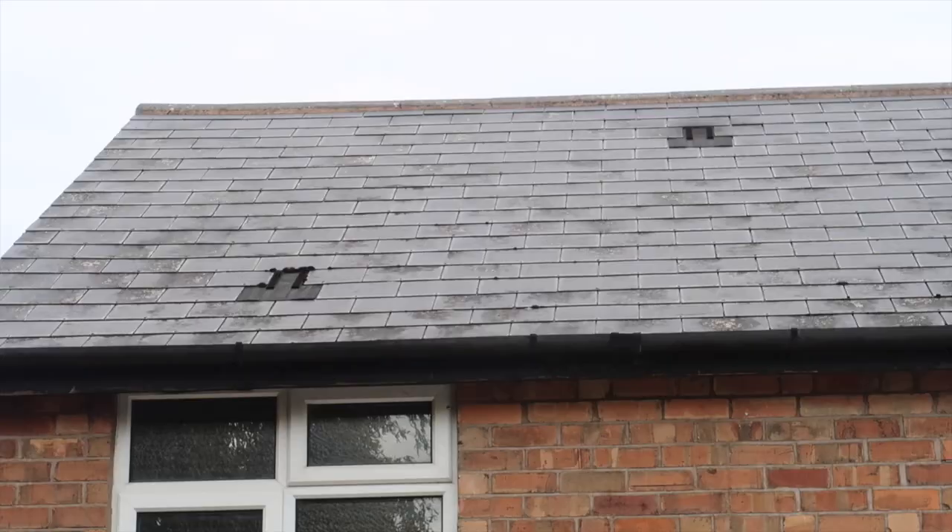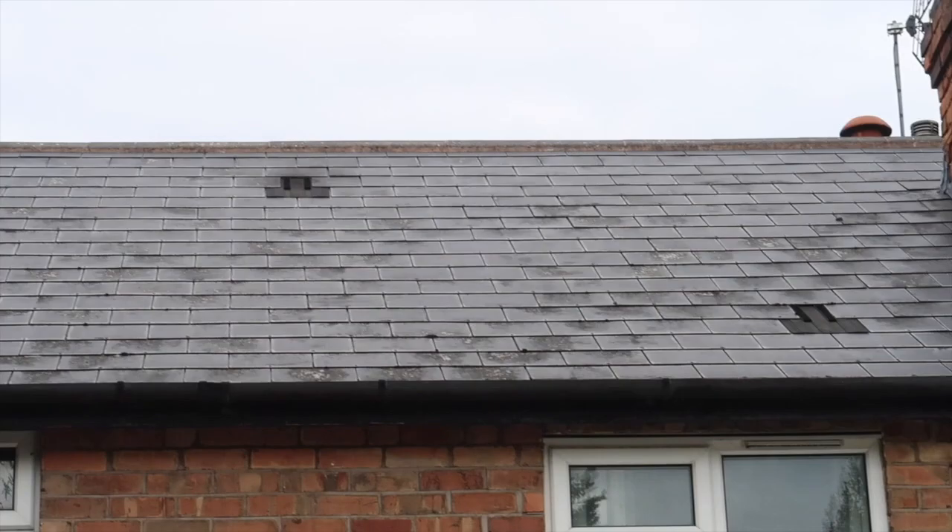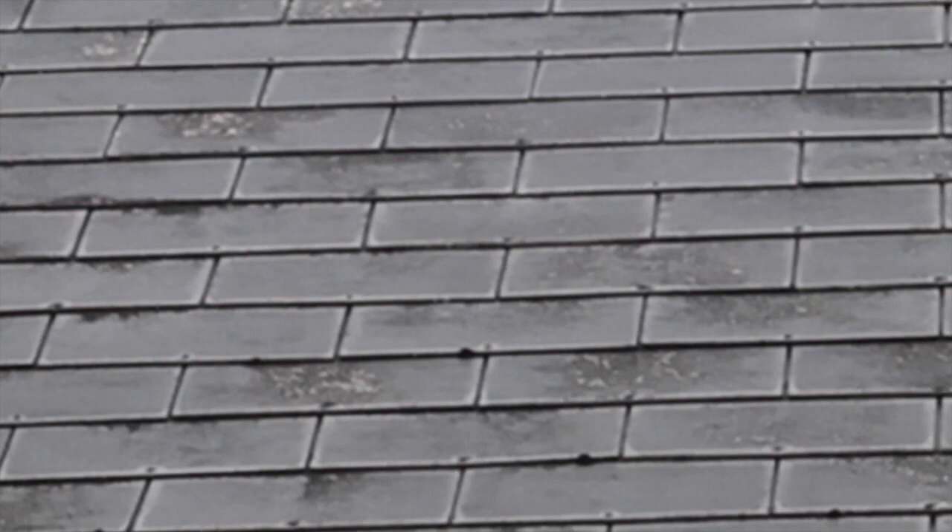One other thing I'd recommend before we get into winter is to get your binoculars out and have a quick look at your roof — you could also do it with your mobile and just zoom in, that works pretty well. Just check there are no missing or broken tiles where damp could get in, and have a quick look at the chimney as well just to make sure there's no pointing that needs doing or anything like that.